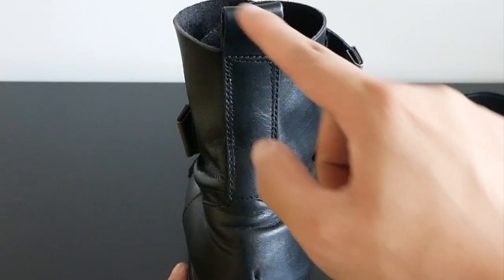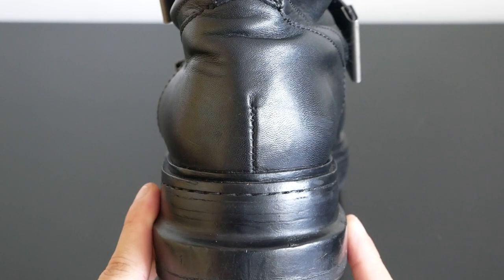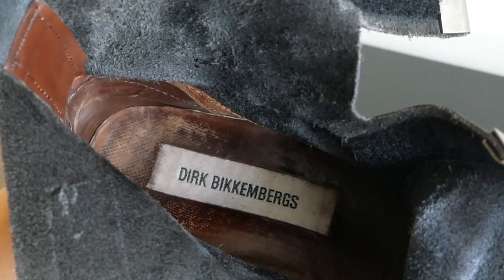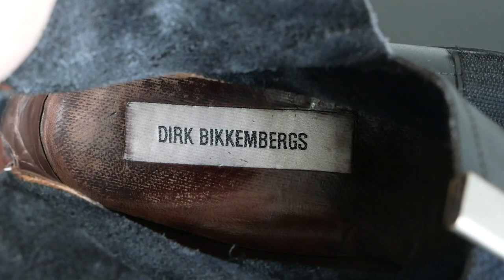Here is the back of the boot. You can see a rectangular flap stitched on, ending with a small square pull tab, and you have stitching lines below. The interior of the boot has a very nice suede finishing, and the back heel region as well as the insole are made from a brown leather.